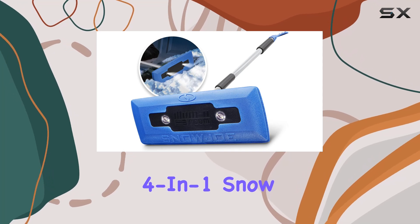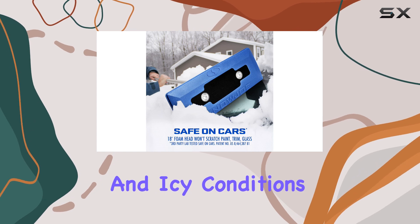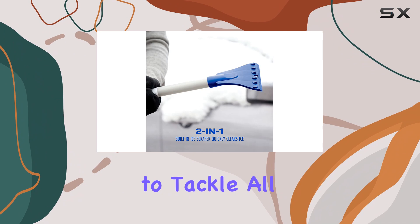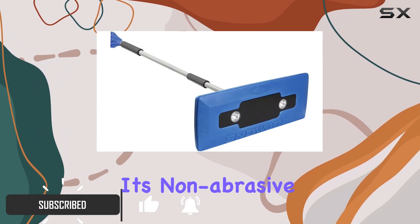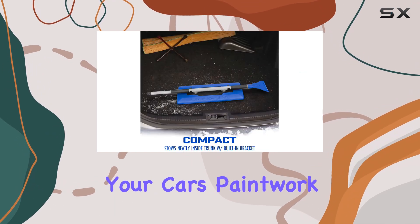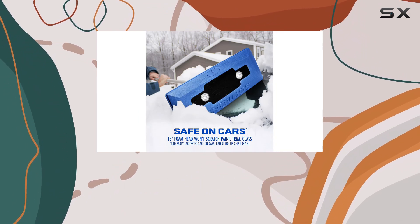The Snow Joe 4-in-1 snow broom is an essential tool for any driver facing snowy and icy conditions. This versatile broom is designed to tackle all your winter car cleaning needs with ease and efficiency. Its non-abrasive foam head gently removes soft snow, ensuring your car's paintwork remains undamaged.